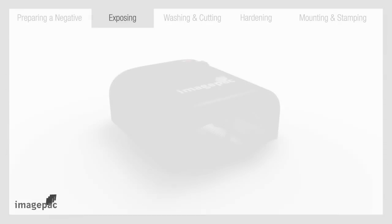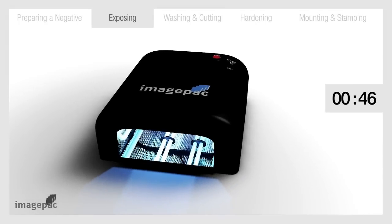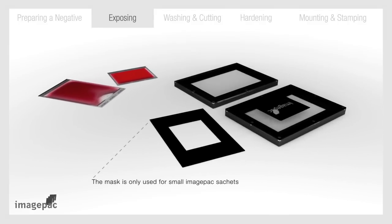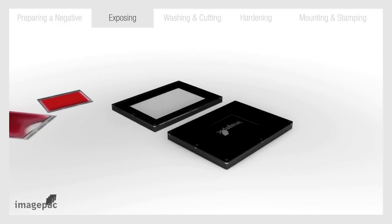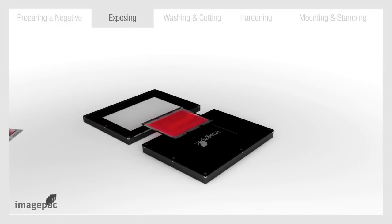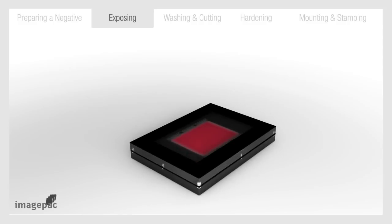Step number two: exposing. Turn on ImagePak Stampmaker and wait a minute for the bulbs to warm up. Open the clamp and place the negative inside, reading side up. Then place the sachet on it with the word ImagePak so you can read it. Close the clamp and press down firmly in the middle to level the photopolymer in the sachet.